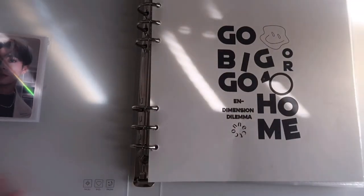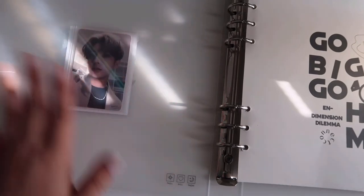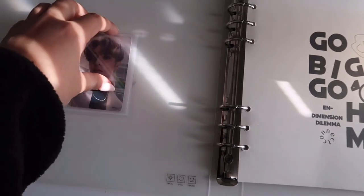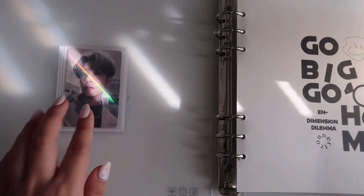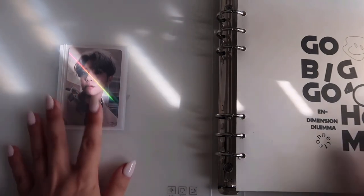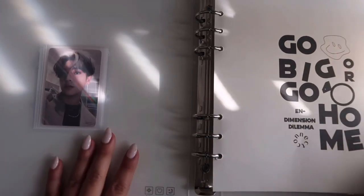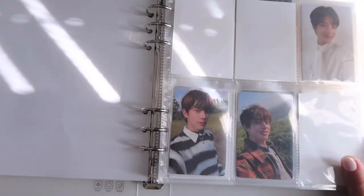Let me know if you have any questions about where I got stuff or how I did it. Let's get to storing! This is my cover page — I printed it from Pinterest. On the inner cover I glued another sleeve and put Jake's Music Plant pop from Manifesto era because I really love this pop and there's no space in my Manifesto section.